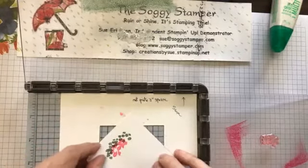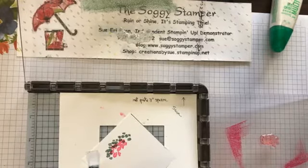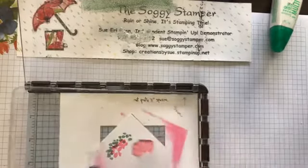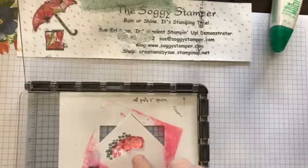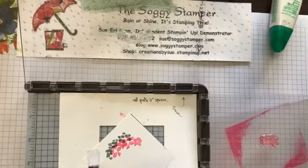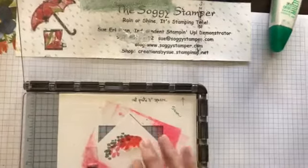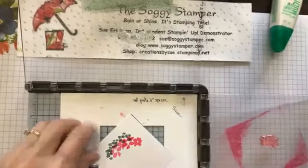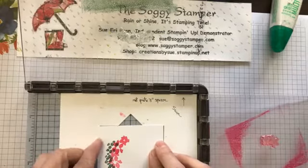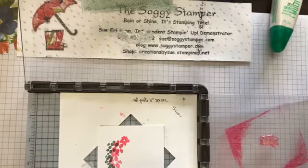Now I'll turn it not quite a quarter of a turn and ink up the flowers again. You notice how the ink that got on the acrylic plate doesn't hit your stamping paper. I'll ink that one more time. Then I'm going to turn it again — I'm not going to do the green because I don't want the green to be too thick. I'll stamp the flowers again.